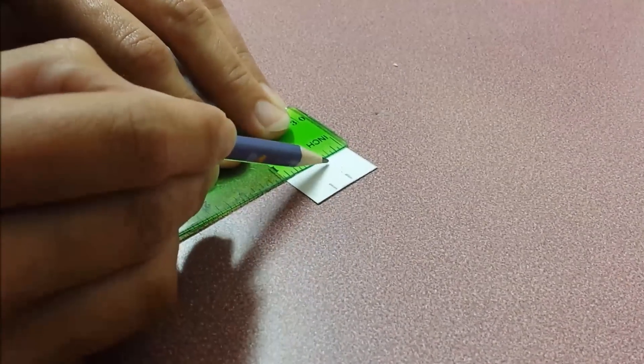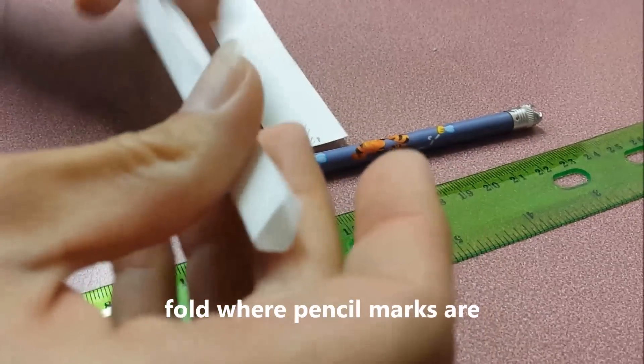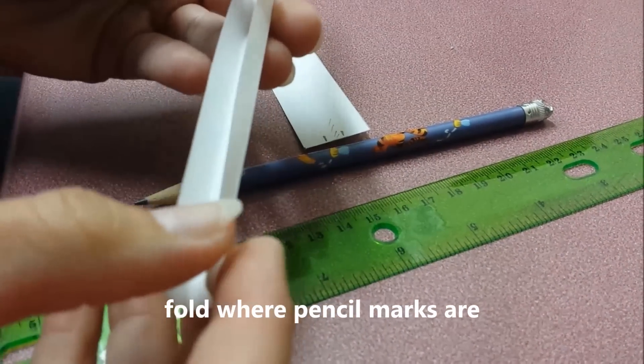This is where the cardboard is going to be. This is what you're going to end up with — fold it like that.